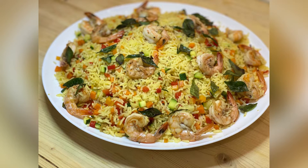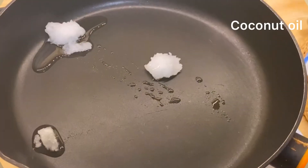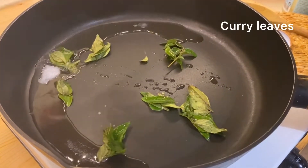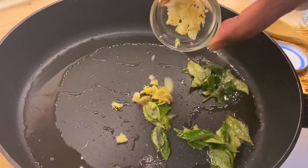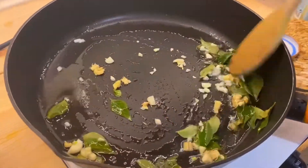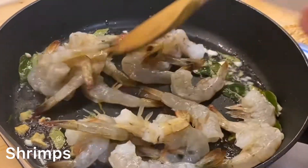Welcome to my channel. I'll show you some saucepan cooking. We'll cook with the saucepan.